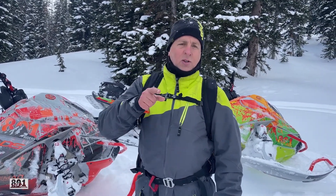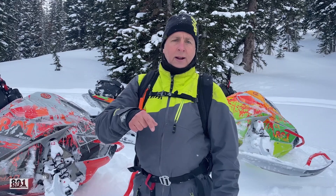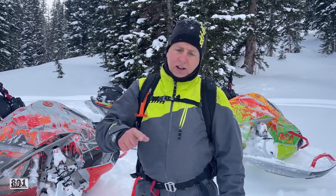Hey guys, always remember — check your local avalanche forecast before you ride. Ride hard, have fun, return safe. Hit that subscribe button, like the video, give us a comment below. Let us know what your thoughts are. See you next time.